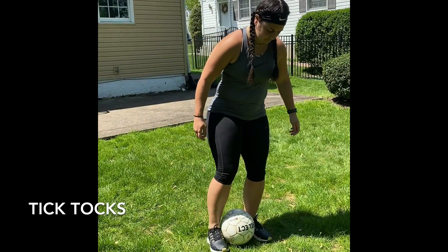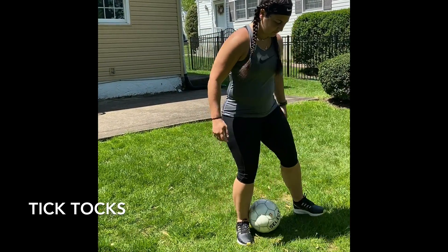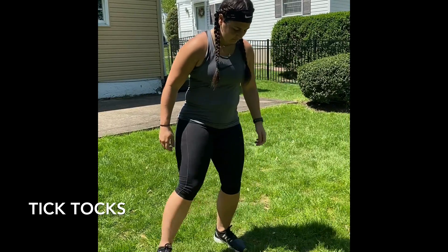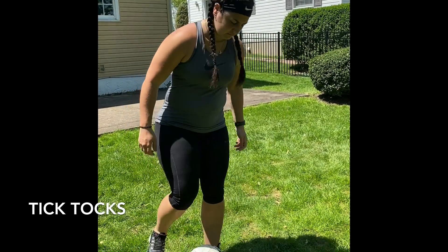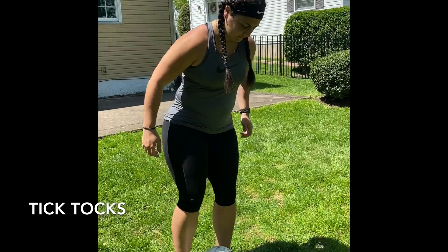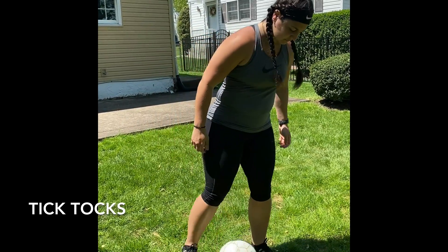The next drill is called tic-tocs. You're keeping the ball in between your feet, passing it back and forth, staying as stationary as possible, rolling the ball back and forth between the inside of your feet. Back and forth.